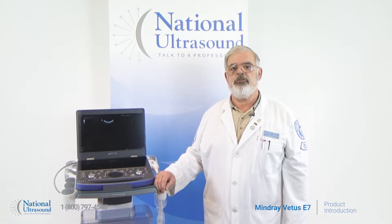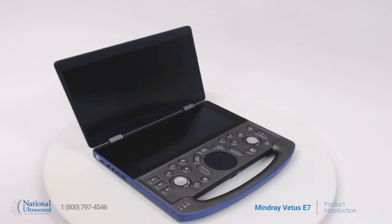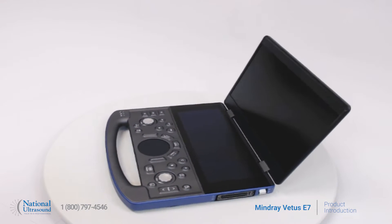Today, I am reviewing the Mindray Vettis E7. The Mindray Vettis E7 ultrasound machine is a comprehensive solution that caters to a wide variety of animal species, ranging from small companion to large animals and everything in between.